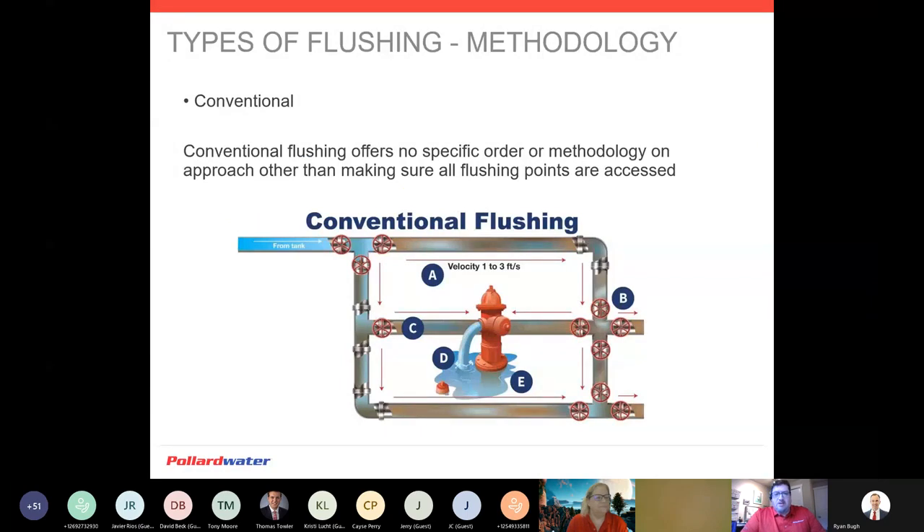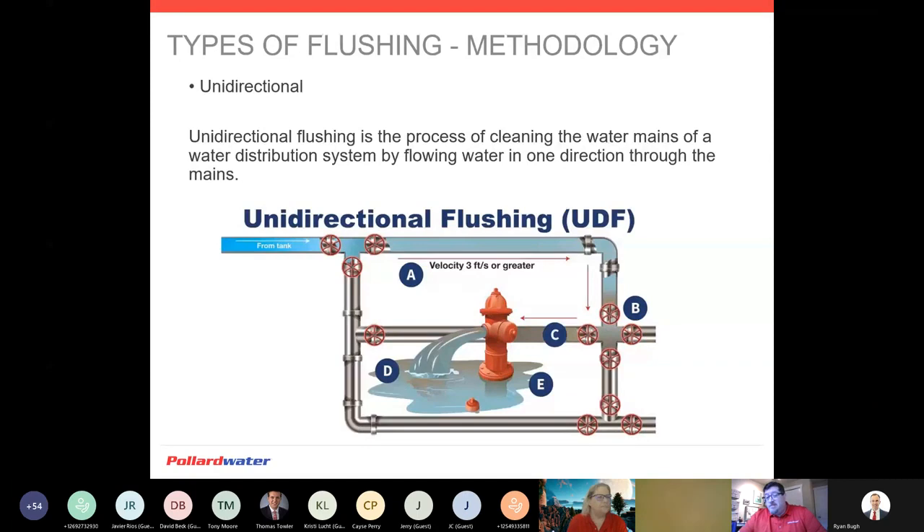There are a couple different types of flushing. The first methodology is conventional flushing — something we've always known since the dawn of time. There's no specific order or methodology to the approach. We're flushing an area due to a customer complaint, a water quality issue, or we're working a neighborhood. There's really no rhyme or reason — just hop from this hydrant or blow-off to the next location. There's absolutely nothing wrong with this, but it has been proven that conventional flushing is not as effective as unidirectional flushing — it can take longer and use more water to achieve the same goal.